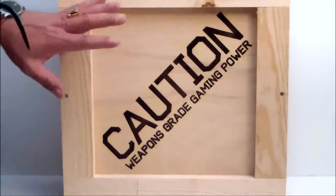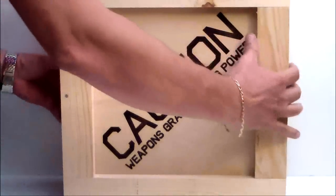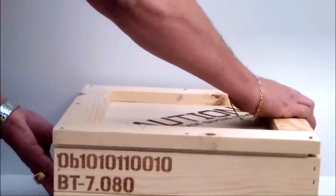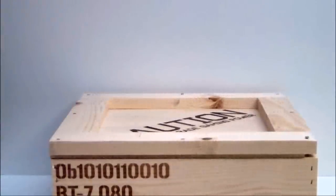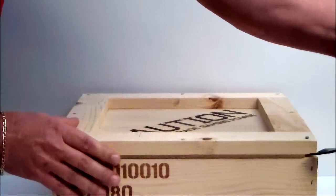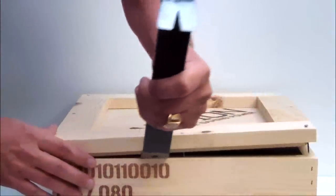In any case, we now have a crowbar and a wooden crate. The wooden crate says 'Caution: Weapons Grade Gaming Power,' and there are some logos around it — it's about the same on every side. So let's go ahead and open the crate with the crowbar that was supposed to be used for opening the crate and not for whacking me on the head, which I'm still recovering from right now.